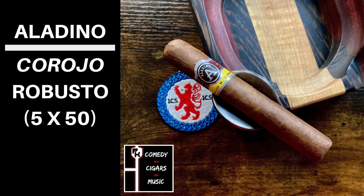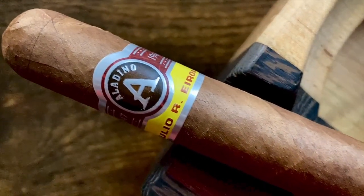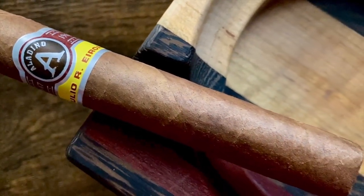Off the foot and wrapper, I'm getting prune, sweet hay, and dark chocolate. The Aladino Corojo has a Honduran wrapper, binder, and fillers.